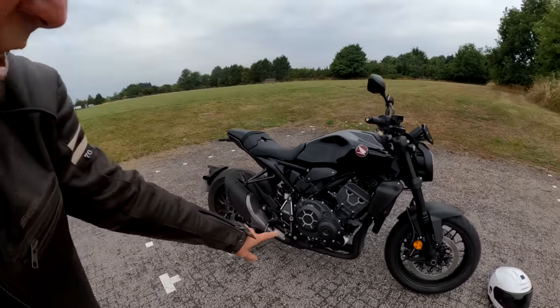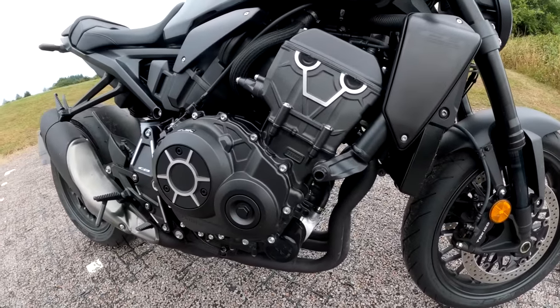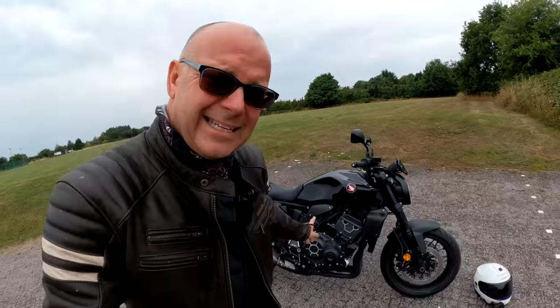I've just noticed what the engine size is — on there it says 998 cubic centimetres, so 998cc. That's the one bit of spec I'll give you on this review.